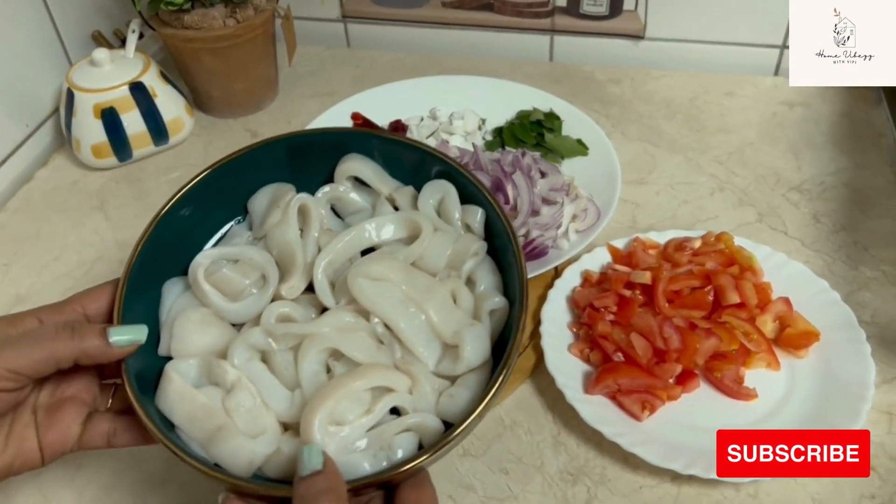Now we will mix it with 1 teaspoon of masala, 1 teaspoon of Kashmiri, 1 teaspoon of masala, 1 teaspoon of garam masala, 6 teaspoons of masala. We will mix it with the same masala.